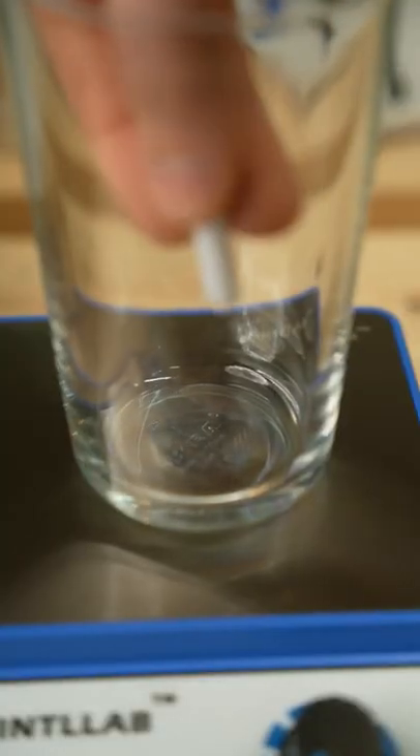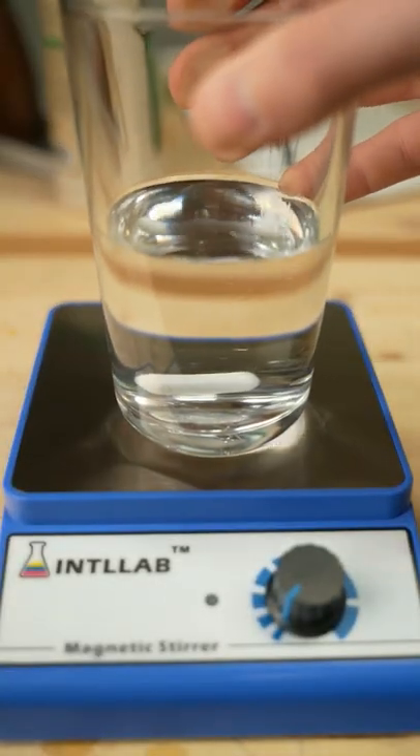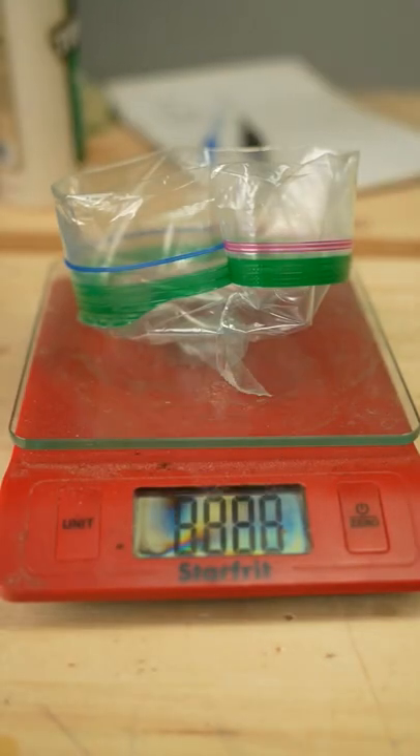First, add the stir bar to a flat bottom container. I'm pouring in a cup of denatured alcohol and 42 grams, or an ounce and a half, of de-waxed shellac to give me a one and a half pound cut.